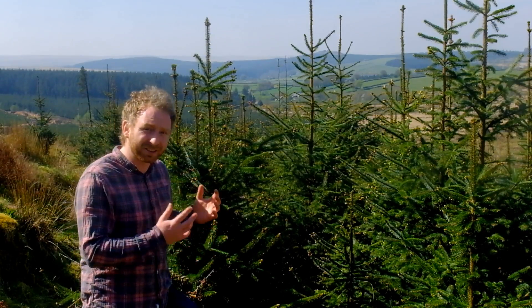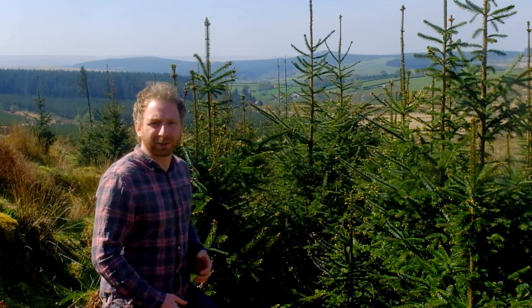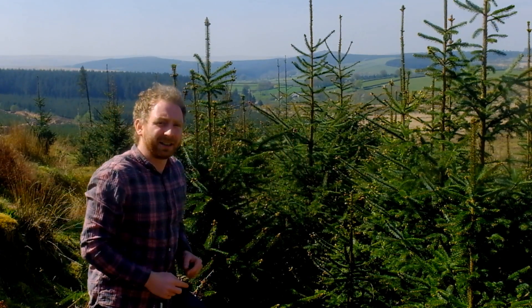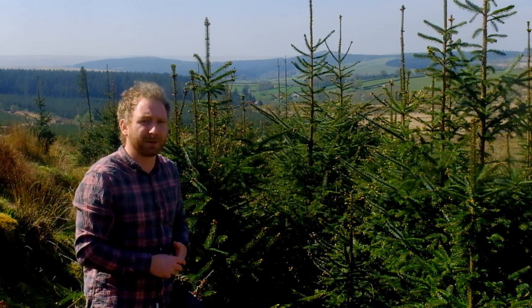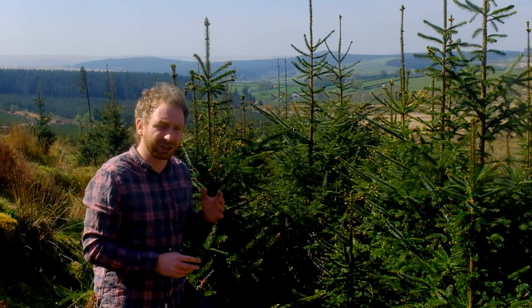Sitka spruce regenerates very easily and in huge numbers, especially in stands where there's clear fell and you've got Sitka spruce surrounding that clear-felled stand — it can repopulate that area incredibly fast. You can have over 5,000 stems per hectare just from naturally regenerated trees. As we move to continuous cover forestry, we can use this prolific regeneration to our advantage. However, the gaps need to be big enough to allow light in for them to grow.